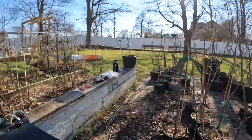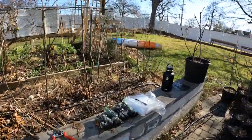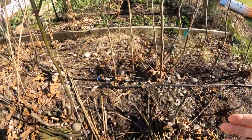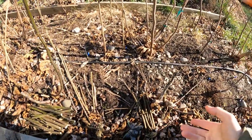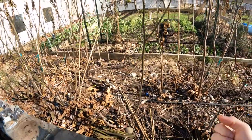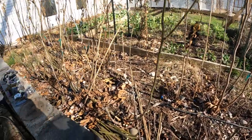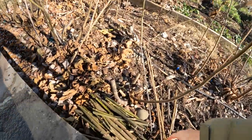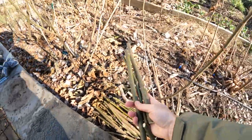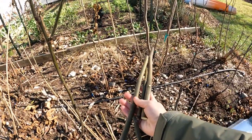Now if you're interested in getting cuttings from me, I would highly recommend you check out the link in the description, because we've already started cutting and by the time this video is released, cuttings will be available for sale. I'll probably do some sales on my website figboss.com, but the majority of them are going to be on FigBit, as they are every year — that's kind of just where I sell them.